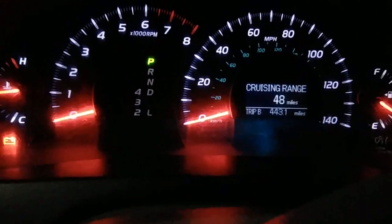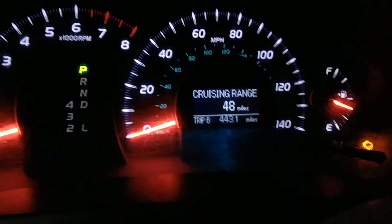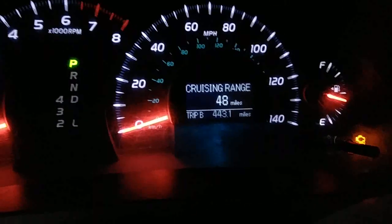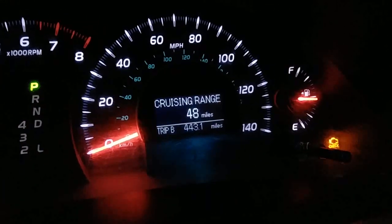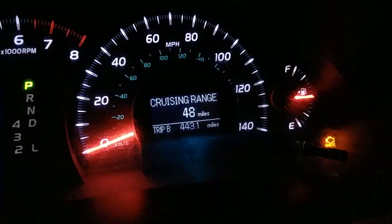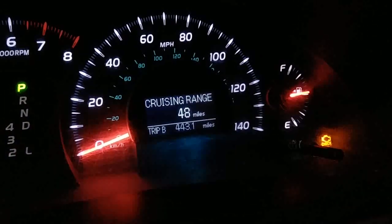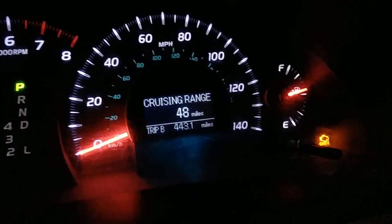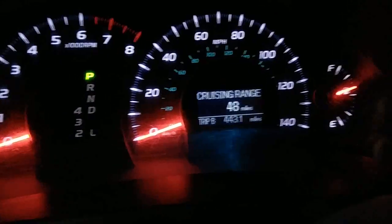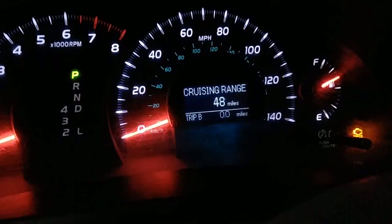I tried this experiment and here's how it went: the first 100 miles it got worse — the check engine light would come on every 14 miles. Now it's back to where it originally was, which was every 25 miles. I put about 443 miles on it. I'll reset it to show you the light will come back on.